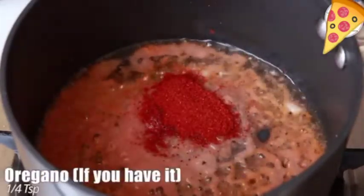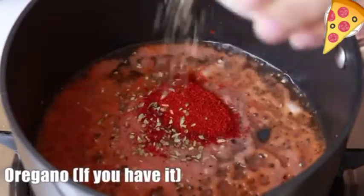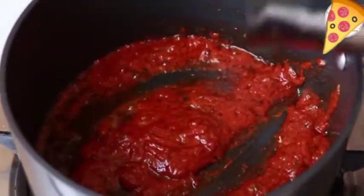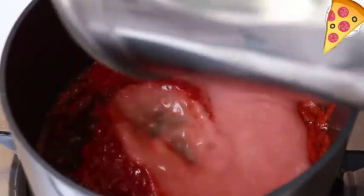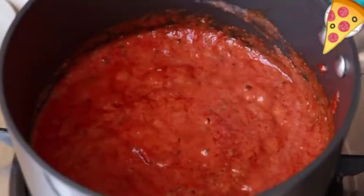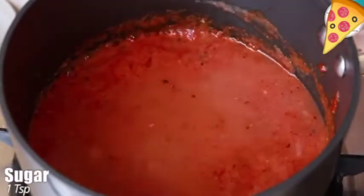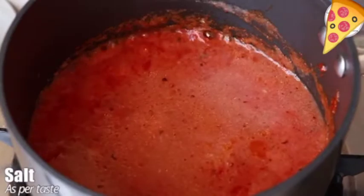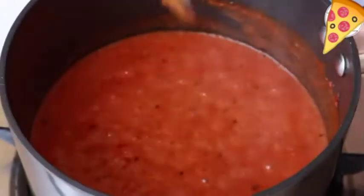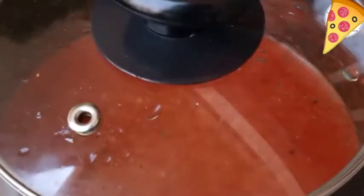Add one teaspoon red chili powder — I'm using the Kashmiri one for a nice red color — then one-fourth teaspoon oregano; if you do not have it you can skip it. Add the rest of the paste, one teaspoon sugar, some salt, and a little water. Cover and let it cook well till oil separates from the sides. Our red sauce for pizza is ready. You can also use tomato ketchup if you prefer.